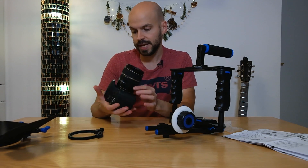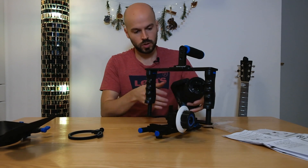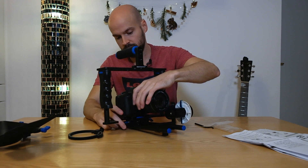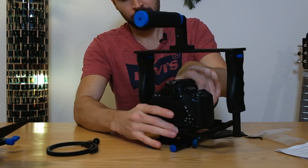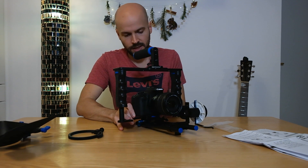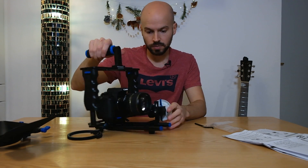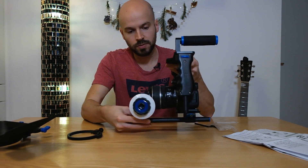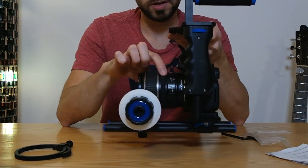Here is the camera - I have the Canon EOS 700D. What we want to do is screw it onto the cage just like you would normally do with a tripod. There's a little wheel here that you use to tighten it up. That's really sturdy - nothing loose. Now we can adjust the follow focus to where we want to place it on the focus ring. This is the zoom ring and this is the focus ring, so we want to position it a little bit behind.